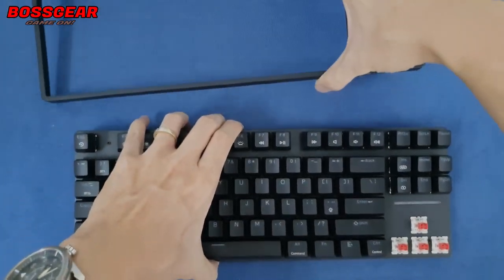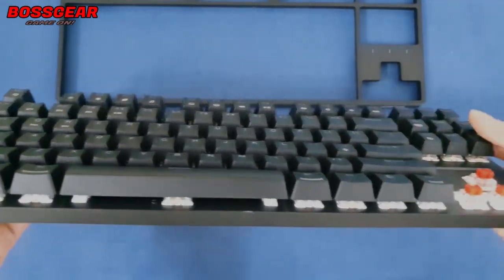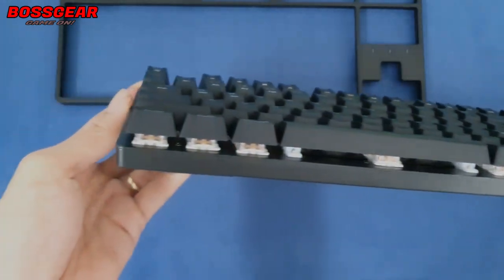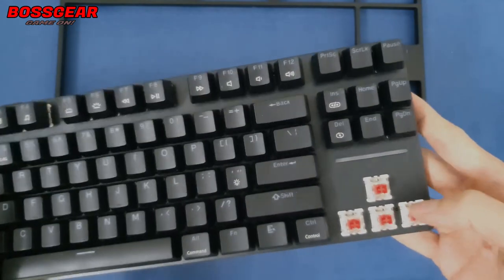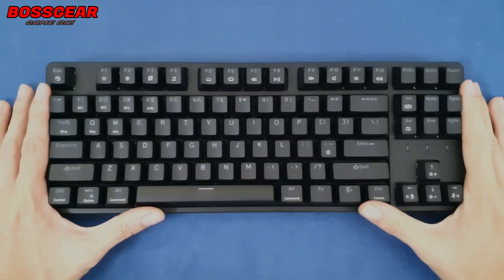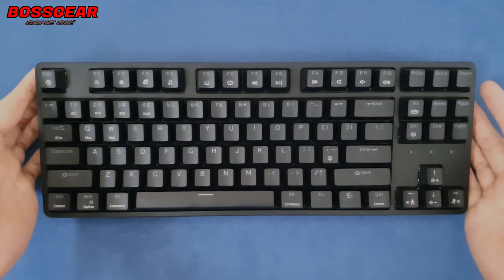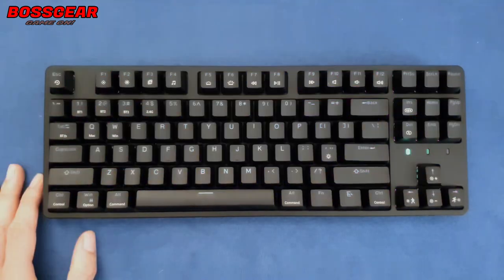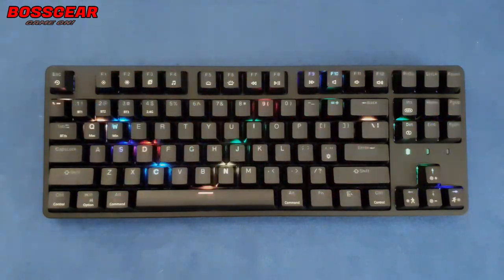Khi mở cái case này ra thì chúng ta sẽ có một phiên bản để lộ chân switch ra — khá là hay. Như thế này thì chúng ta có thể dễ dàng vệ sinh hơn, cũng như dễ dàng rút switch ra. Em này đang được trang bị hệ thống đèn LED RGB 16.8 triệu màu. Bây giờ mình sẽ cho anh em xem thử các hiệu ứng đèn LED của em này.